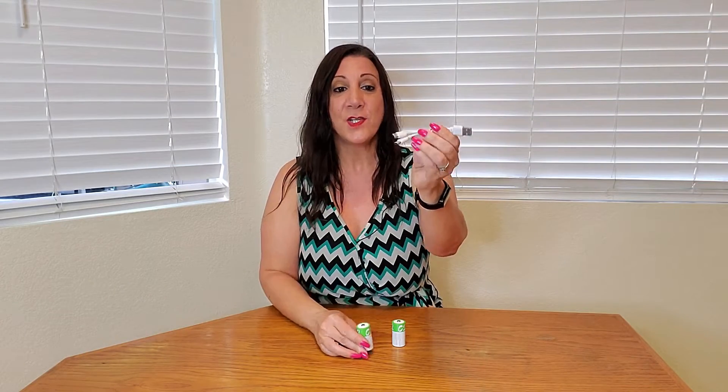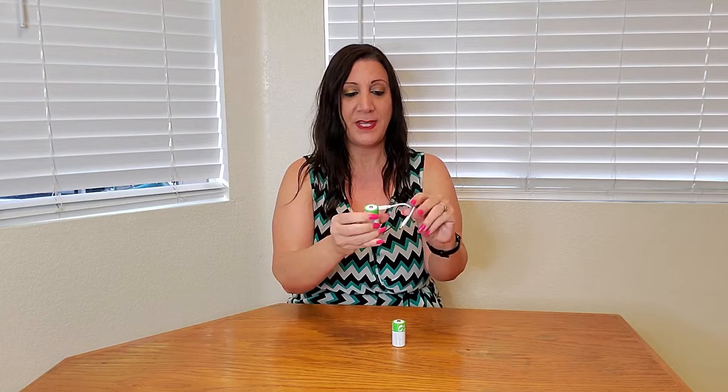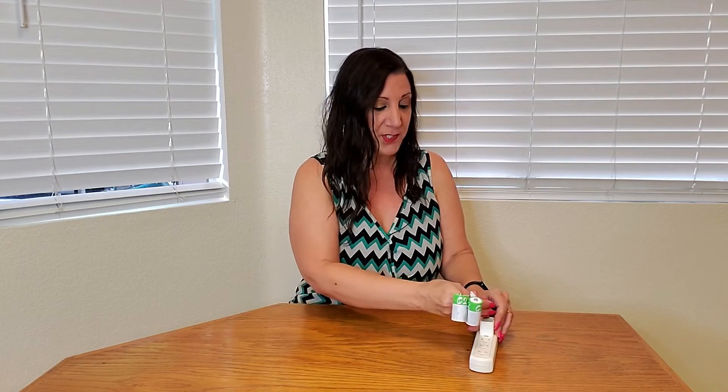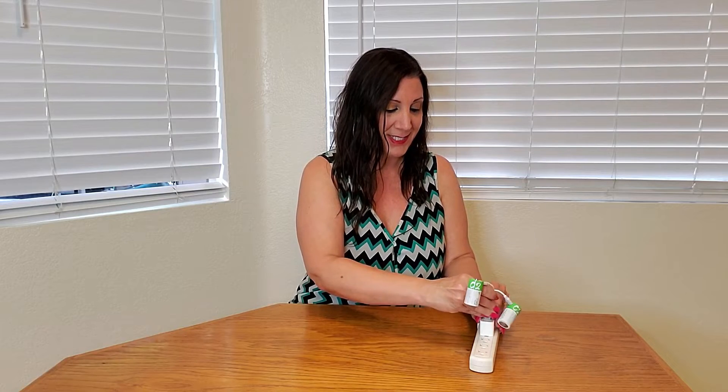It has a hole here for the connection, and they have also provided you these USB cables. So all you have to do is plug it in, just like here. These are Type-C batteries, but you can also get other sizes as well. Then all you have to do is put it in a USB port, or if you have one of those USB adapters, you can just put it on like that.